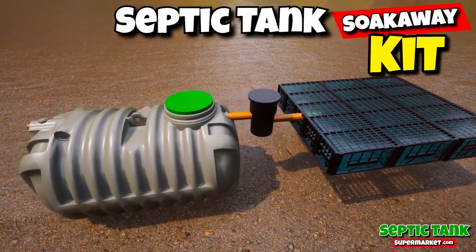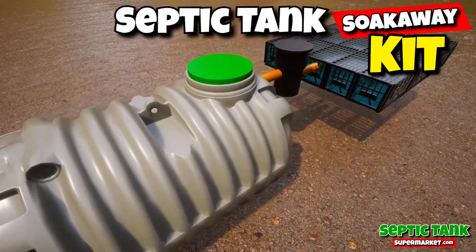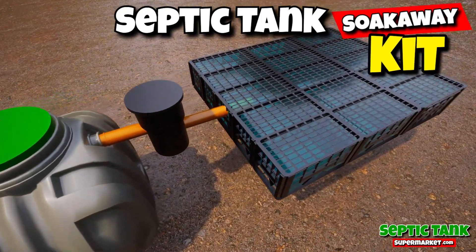These amazing septic tank kits will save you thousands of pounds. You get a shallow dig septic tank, the pipe work, the inspection chamber, and a soak away.